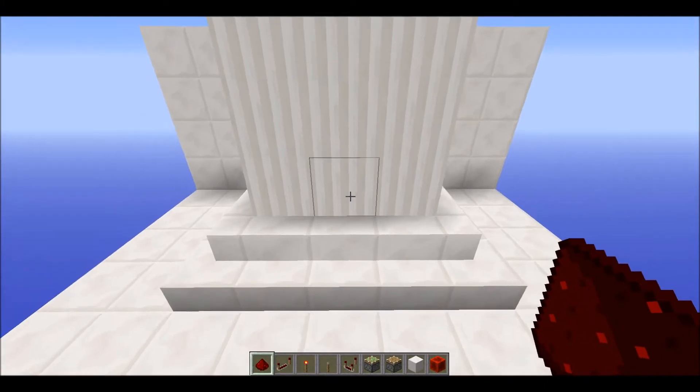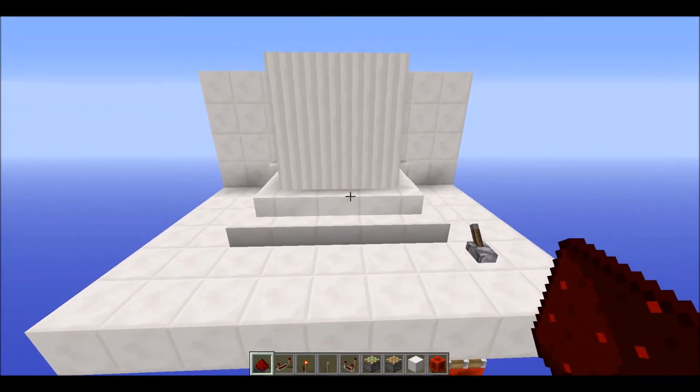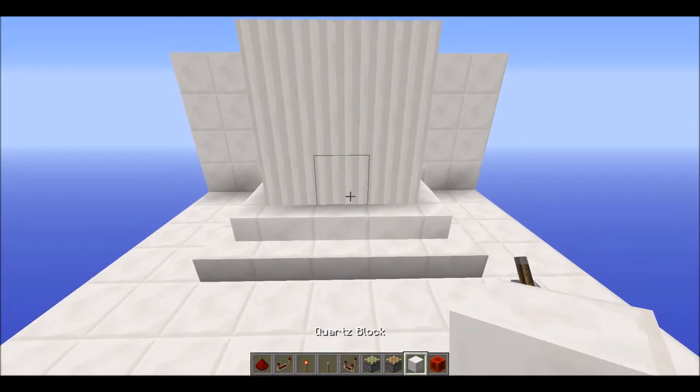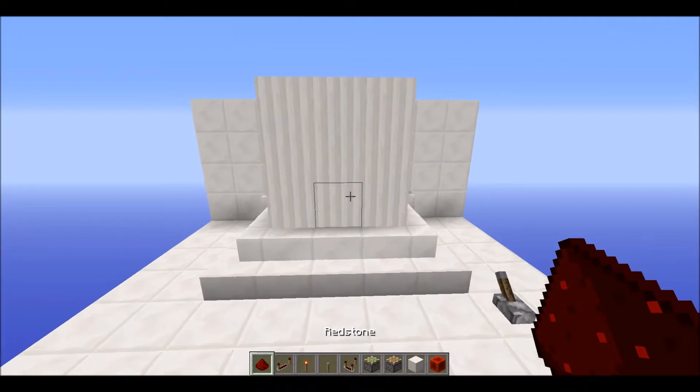Hello YouTube, we are back with another editing tutorial. Today we're looking at a 3x3 pillow door. I haven't been uploading recently because I've just been really sick.